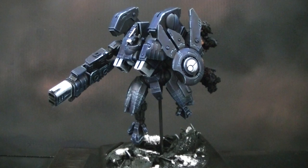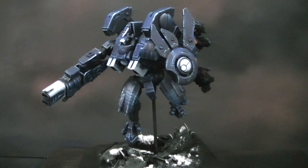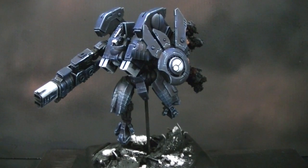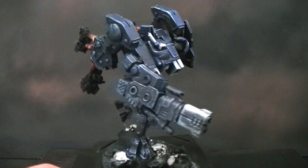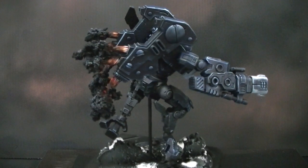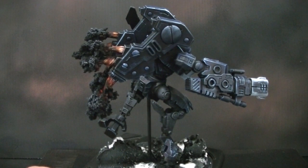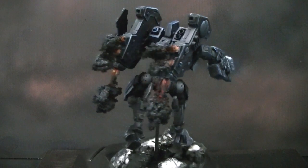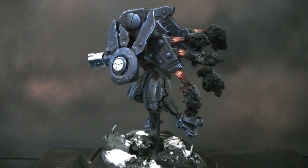As of this recording we have topped 6,500 contracts completed — that's armies or smaller projects — and that is a lot. So this is a Tau Riptide, a 2013 release by Games Workshop for its Warhammer 40K game, set in the dystopian future of the 40th Millennium. This model has these smoky, oily flame jets coming out of it, a conversion made with green stuff.